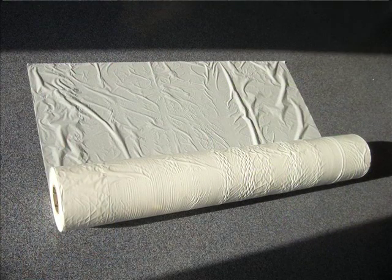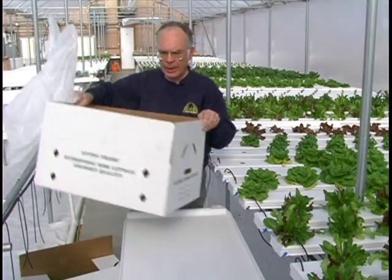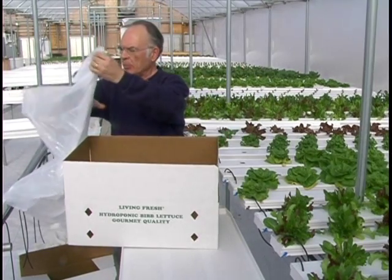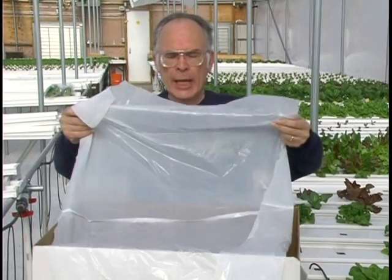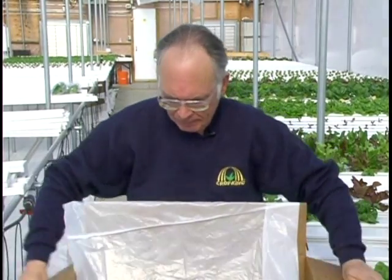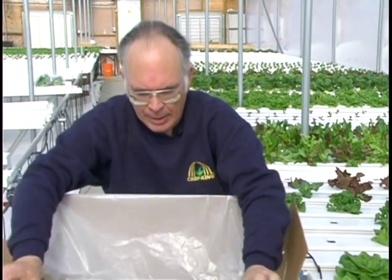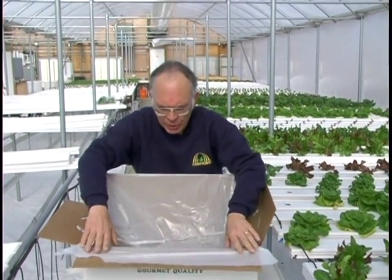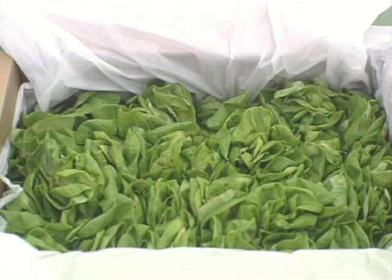Bulk lettuce is harvested and packed into packing boxes in a plastic liner. The plastic liner is pulled off the roll and put into the box. After the box is made up, we put the plastic liner in the box with one edge sticking up on the side, just to the top. We'll put the lettuce into an envelope in the box.